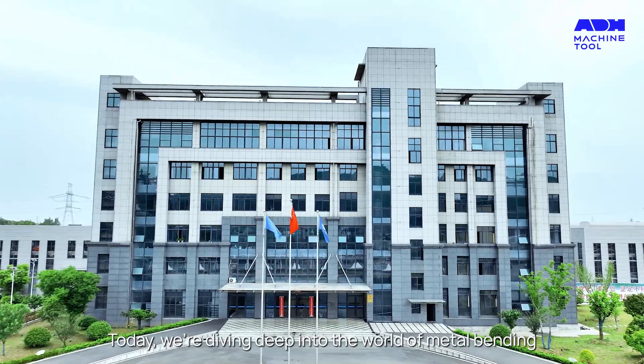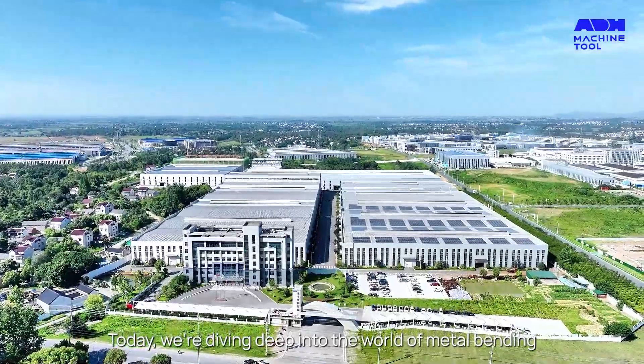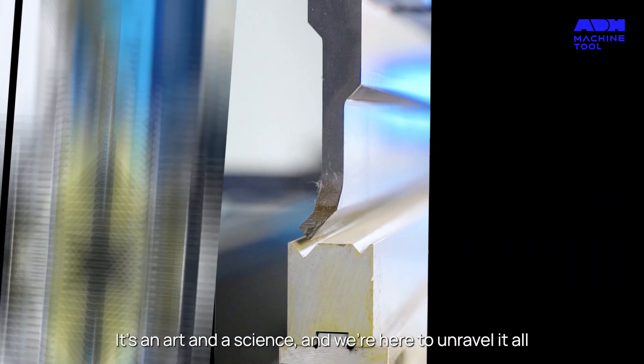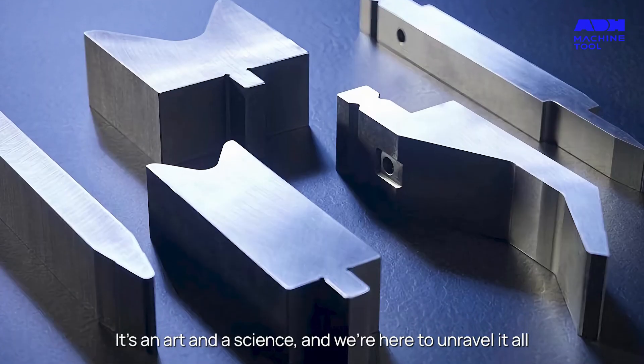Hey there, YouTube. Today we're diving deep into the world of metal bending, and more specifically, how to select the right toolings for a press brake. It's an art and a science, and we're here to unravel it all.